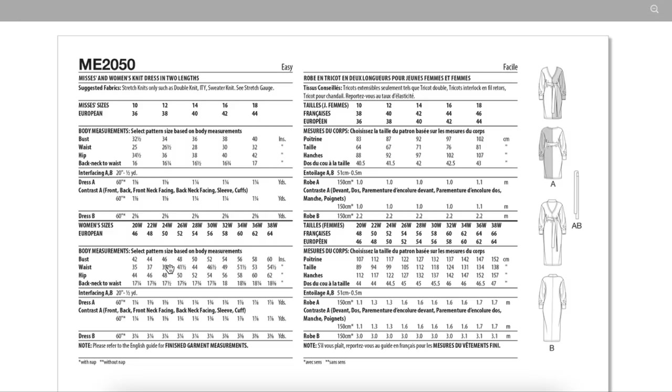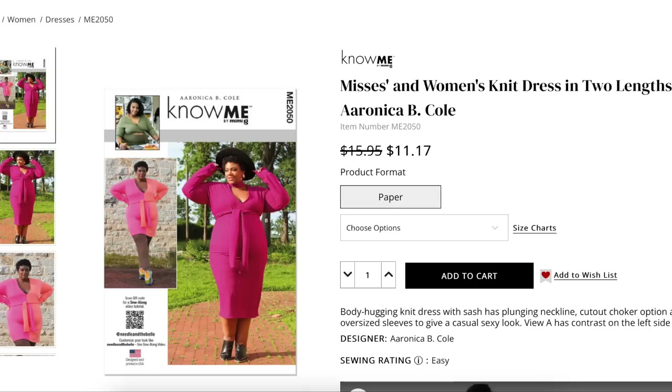For finished garment measurements, the bust has zero ease — thank goodness — and the waist has one inch of ease. For a stretch knit dress, having negative ease actually makes it look better, especially with a rib knit. It's a straightforward fitted knit dress, but the sleeve is a little bit looser. I do like that little choker detail — that's fun. Then you just wear one little necklace that drops in right there.